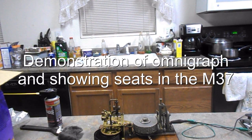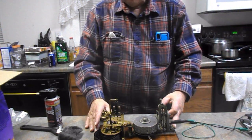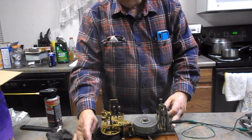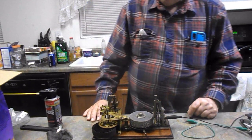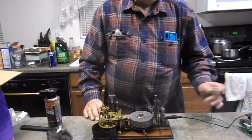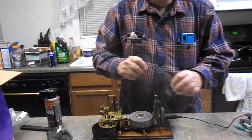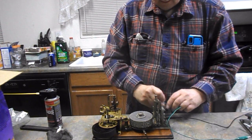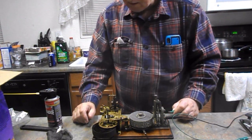Well, the other day I said I was going to see if I could get this to work — hook it to an oscillator — and this is my oscillator over here. Let me just touch anything here and let's see what we can do with this thing.